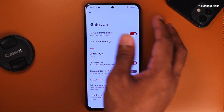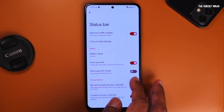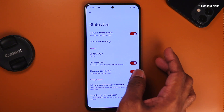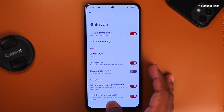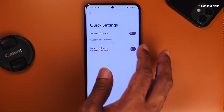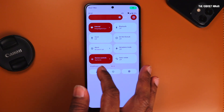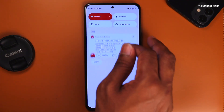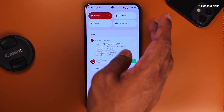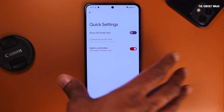Showing battery percentage — as you can see, it's at 42% right now. I can turn it off and it will vanish. There's also 'show percent inside.' I can turn it on and 42 will appear inside the battery icon. There are also privacy indicator toggles — I can turn them off so the dots won't appear. Going back, I have quick settings where I can show a QS footer text. If I turn it on, it shows 'Pixel Plus UI' in the notification shade. There's also battery estimate — if I turn it on, it says I have until 15, that's 3 PM, so I can use my phone till then.